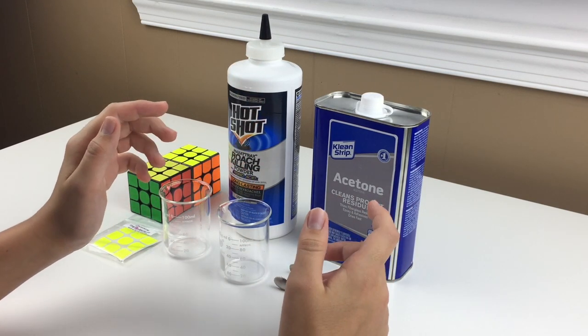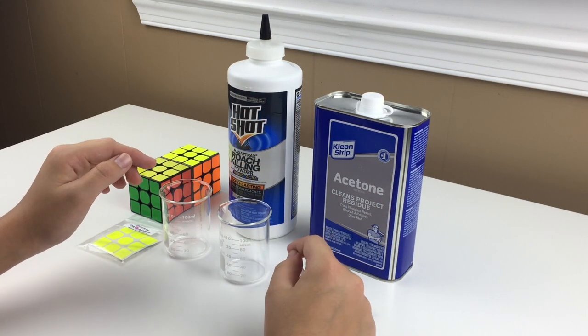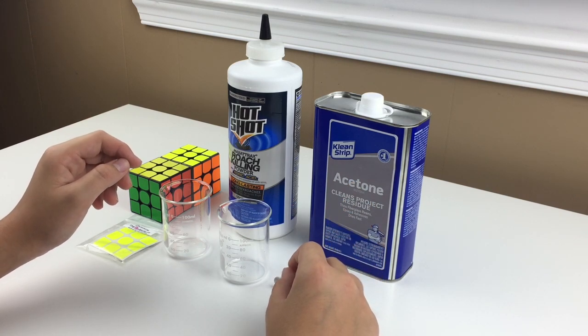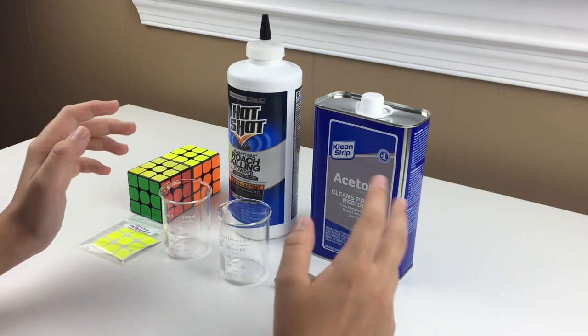Hey guys, this is Cuber. Today I'll be showing you how to boron treat your cubes. I announced this tutorial a while ago on Instagram and it is finally done.